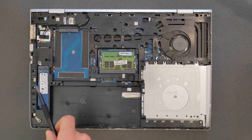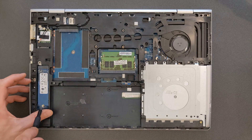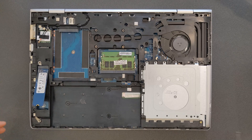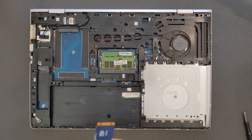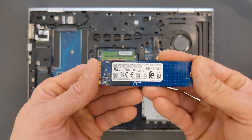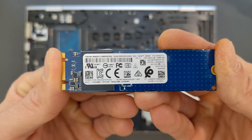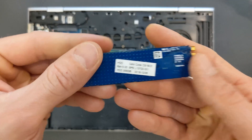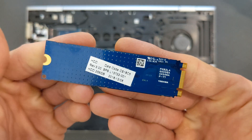DDR4 upgraded. Next up is the SSD. Use the same screwdriver, remove the screw, and just pull the solid state drive out. That's a Toshiba one — 256 gigabytes currently in it. They're actually cool drives, nothing wrong with them. The only reason I'm upgrading is for more space and a little bit more speed.